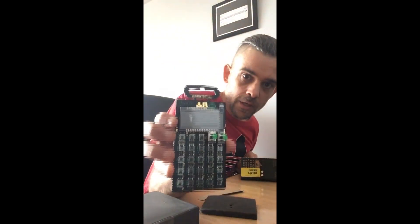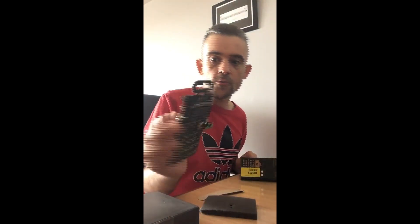Wow. It's heavier than expected. Got a little thing on the screen there. It is very cool.